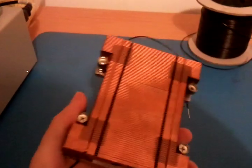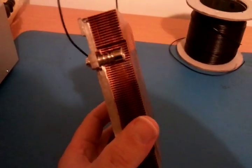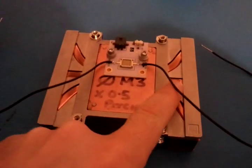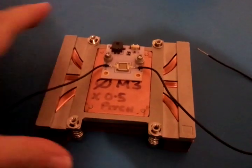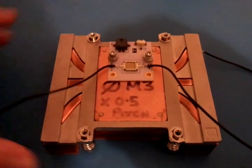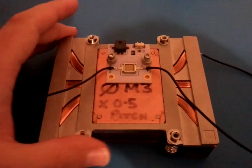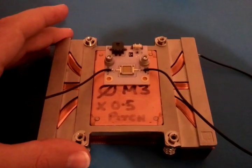standard computer heatsink. We purchased a copper heatsink with heat pipes, which we can see here — it was actually from an HP server. The idea is to keep the heat of the unit to a minimum, because heat build-up can actually shorten the life of the LED array.